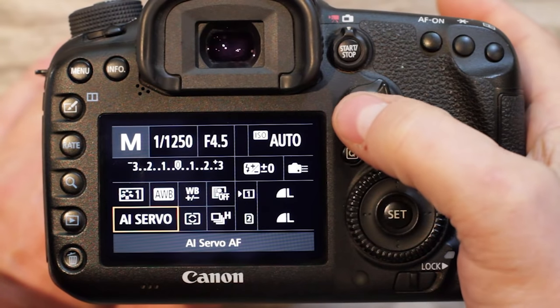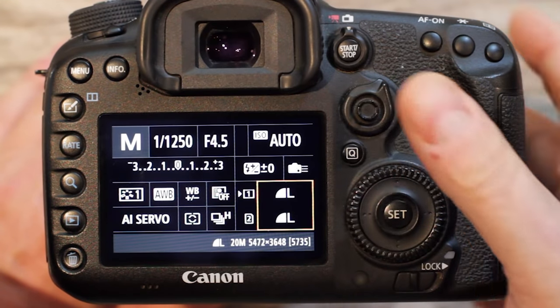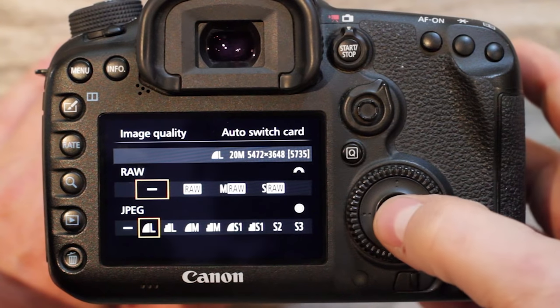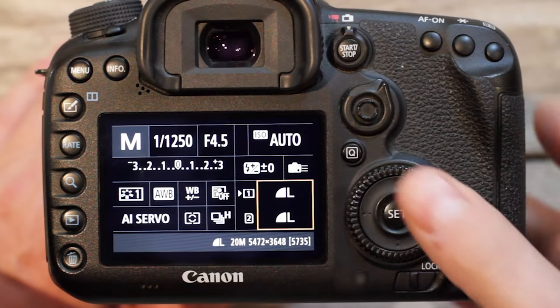Another important setting is your image quality. For sports photography, do not use RAW settings — just use JPEG. RAW files take up too much memory space and you'll run out of room on your cards during the day. Set high-quality JPEG settings.